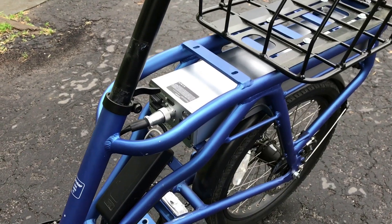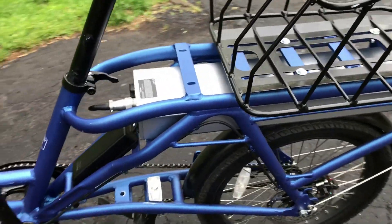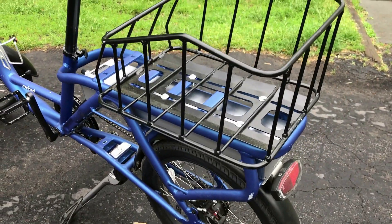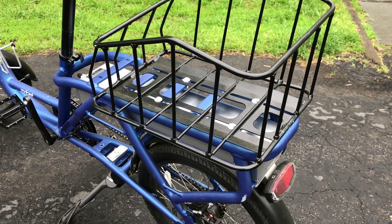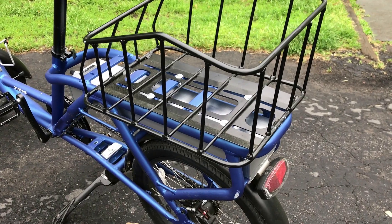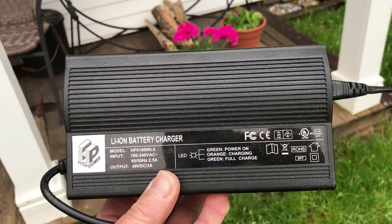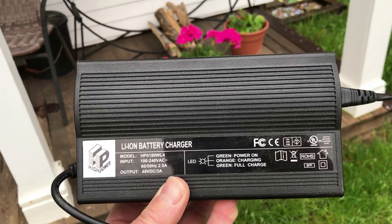The battery box is huge here. It goes underneath the rack and they make three different sized batteries: a 15, a 22, and a 33 amp hour battery. This was a 22 amp hour battery. The battery charger is a 48 volt 3 amp charger.